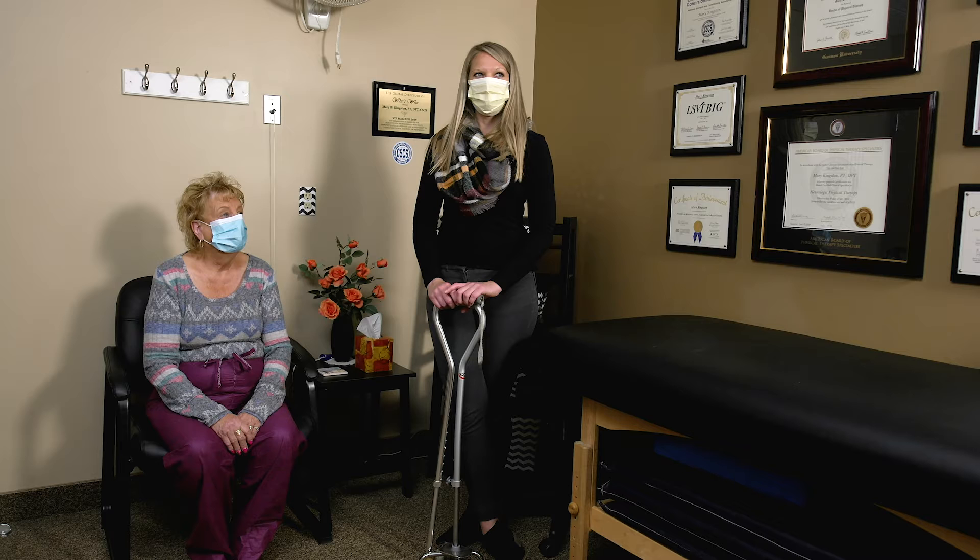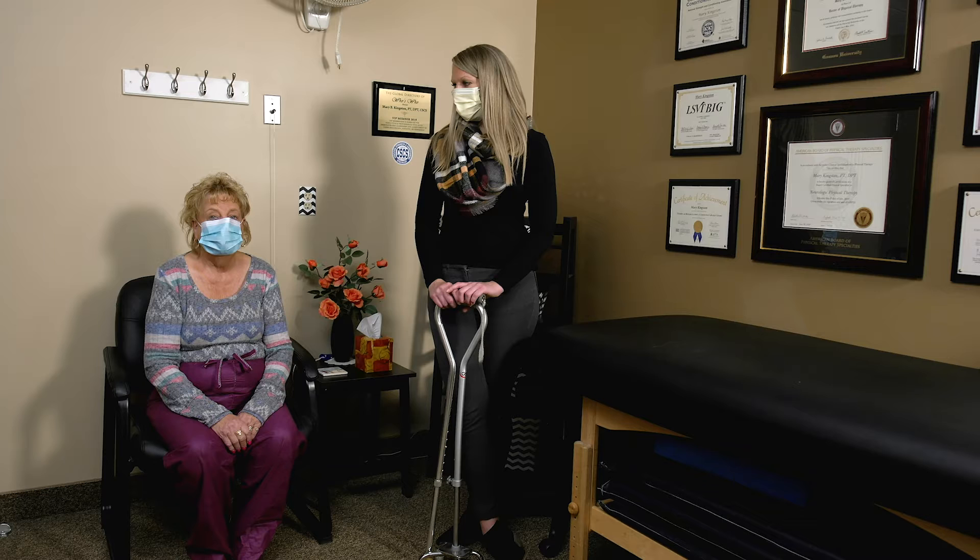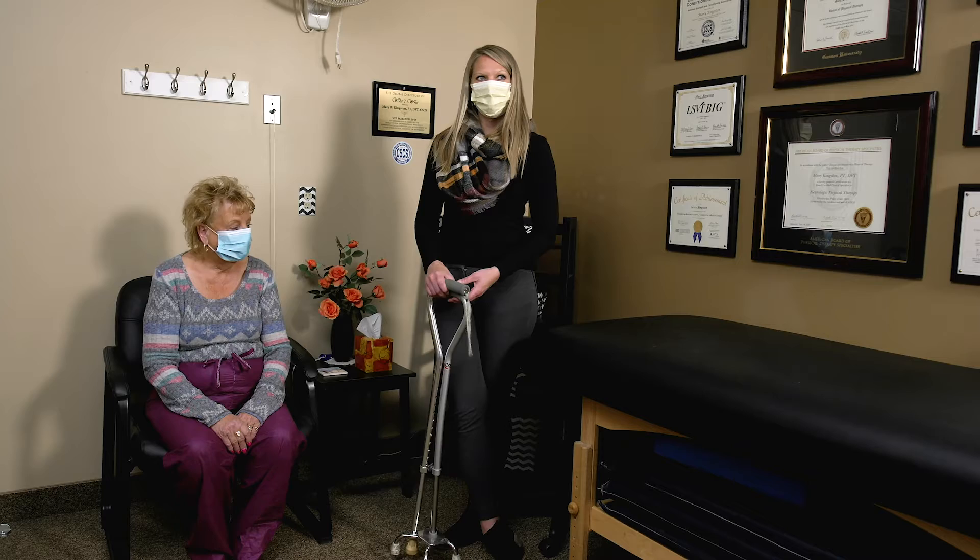This morning we're going to talk about using canes and walkers safely. It's important to know that there's no age requirement for using a cane or a walker — anyone who feels a little unbalanced or has had some falls might benefit from using a little bit of support to walk with. When you use a device, it's important to make sure that it's the right size.